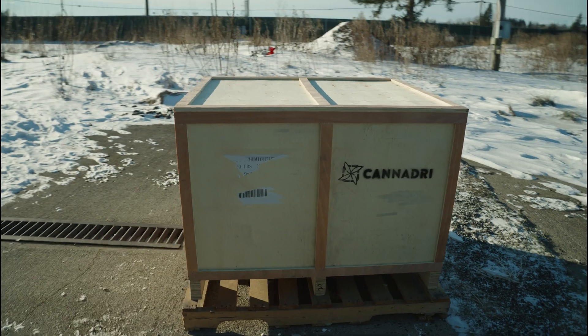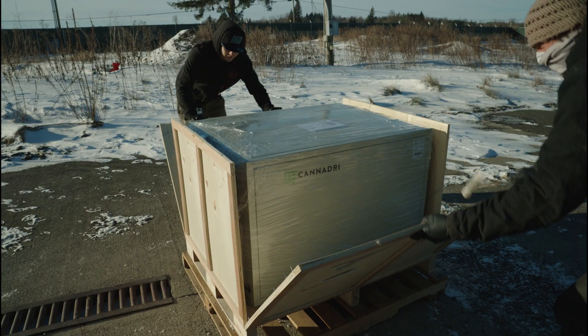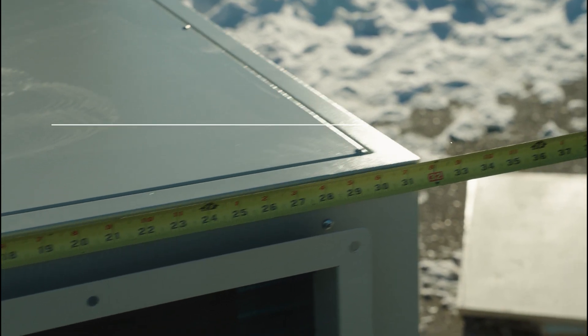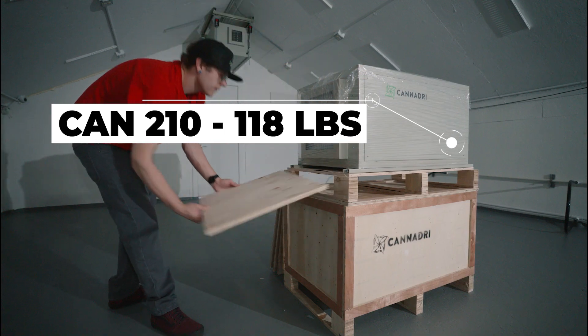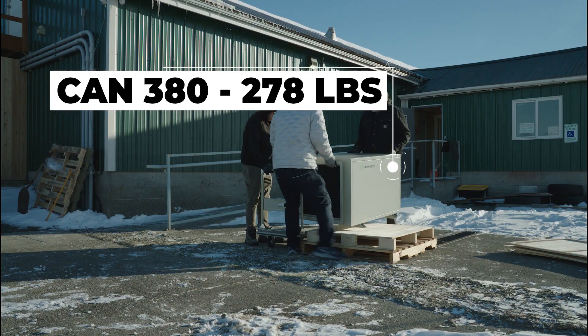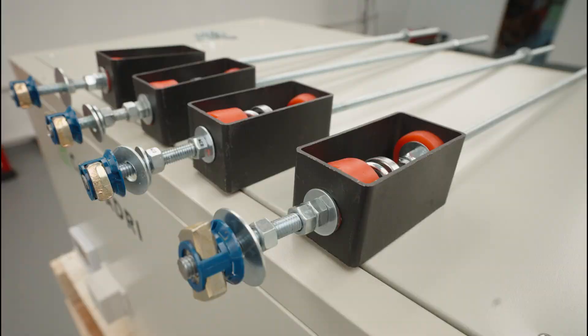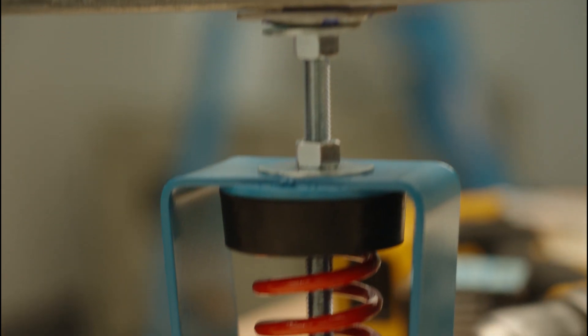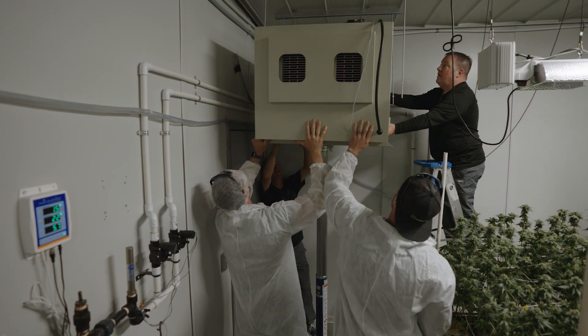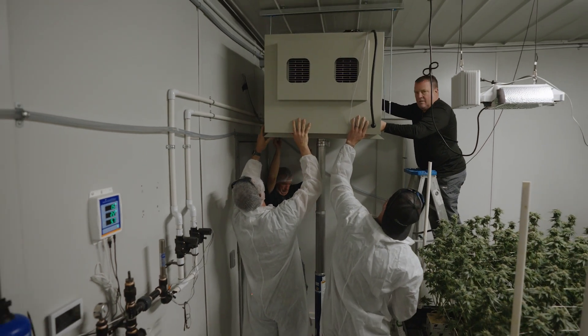To start, let's unbox your unit and bring it into your room. Even the largest unit, the CAN380, is designed to fit through a standard 36-inch doorway. The CAN210 weighs in at 118 pounds, while the CAN380 is 278. This weight is helpful to know prior to installation, so you can determine ratings on your vibration isolators, as well as determining how many friends you may want to have come help you.